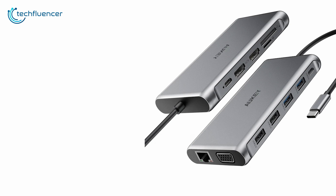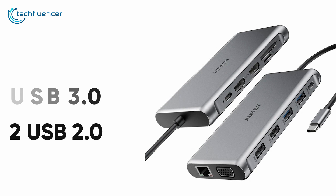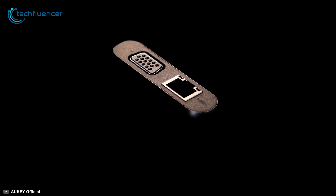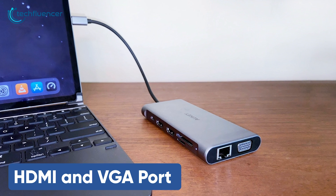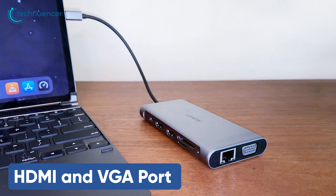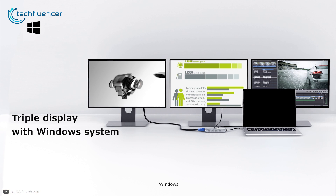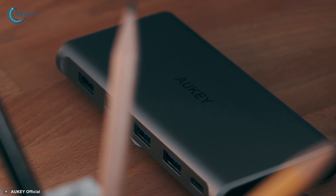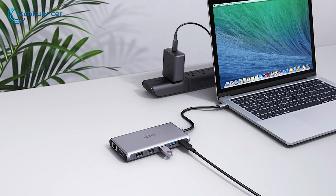Other than that, it has a handful of ports including two USB 3.0, two USB 2.0, SD and microSD card slots, and a Gigabit Ethernet port with up to 1000Mbps speed. The included HDMI and VGA port lets you mirror or extend your USB-C laptop's display to up to three screens at 4K UHD quality. For an all-in-one USB and display solution, the Aukey USB-C hub can be an ideal go-to device.